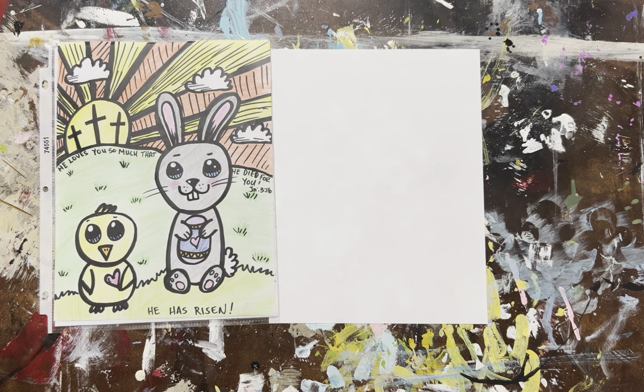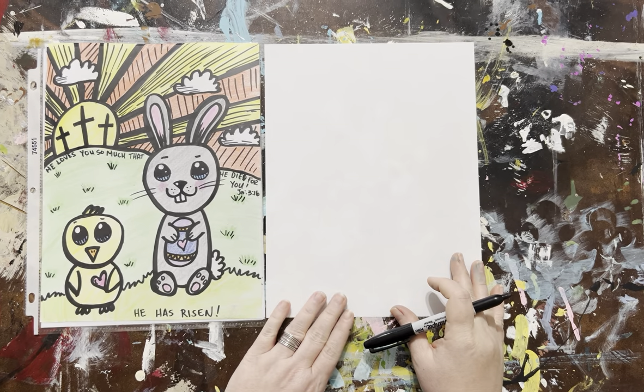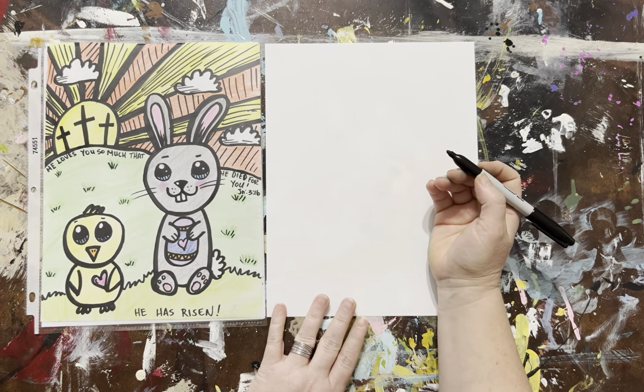Let's get started. We're going to be making a really cute bunny and a cute little chicky, and we're going to color it together.